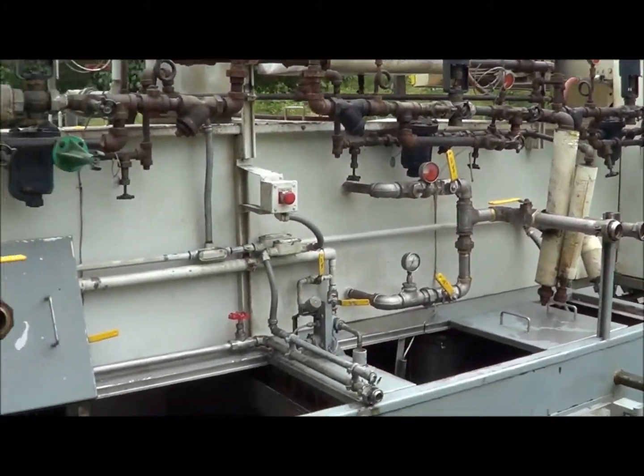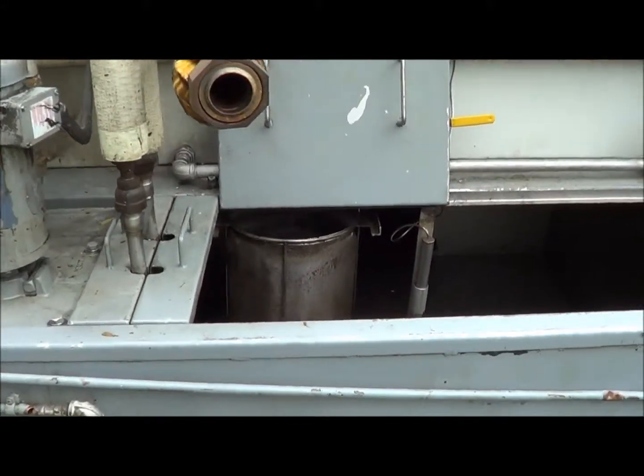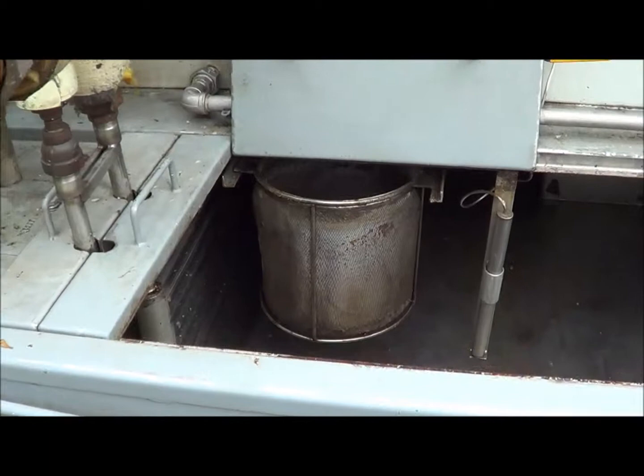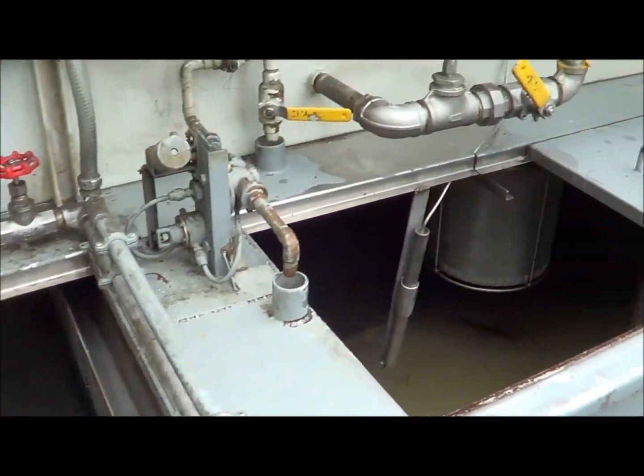It does have stainless steel baskets on the inside where the water will actually run back down through, basically using it as a screening process to catch the large contaminants.